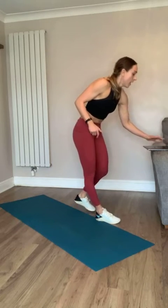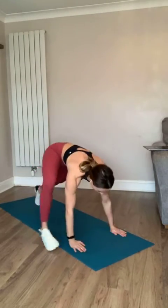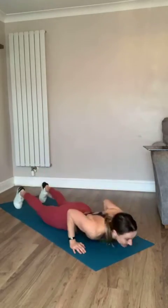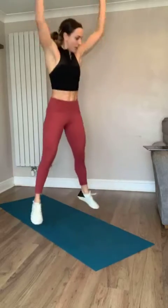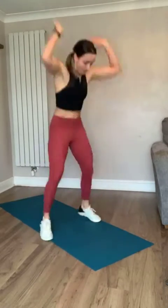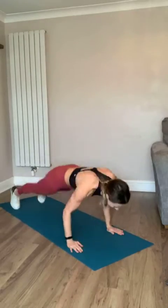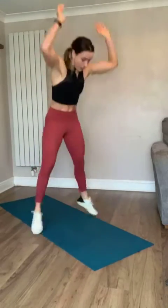Ten seconds rest - chest-to-floor burpees next. If you're low impact, follow me: step back, come in and reach - that's your low impact alternative. If you're not, come all the way down and jump. Three, two, one - down we go into those burpees, come on team, you've got this, it's going to be done so quickly. Remember: bad wrists, use your knuckles. And rest.